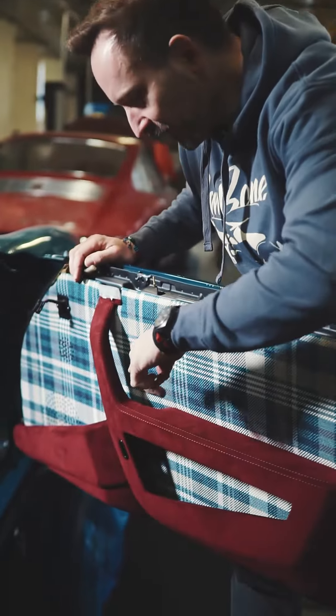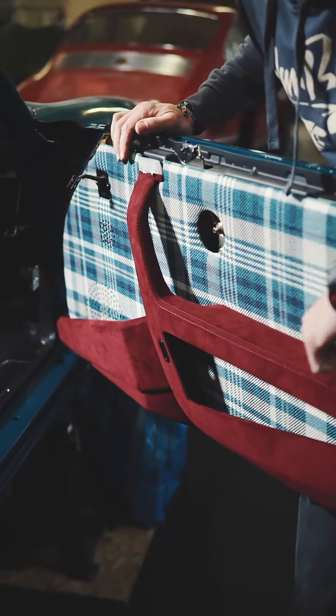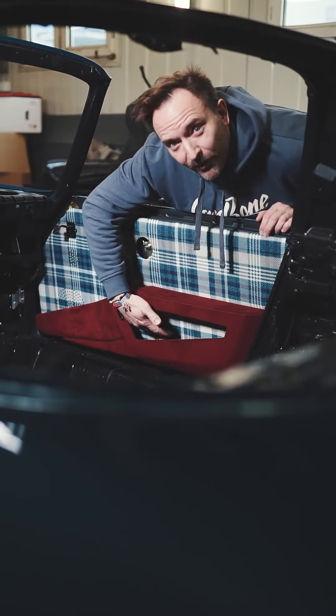You want to have an armrest for longer trips, and there is also storage for smaller things.